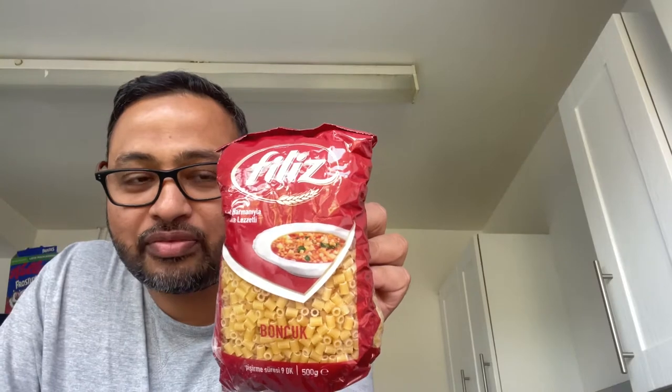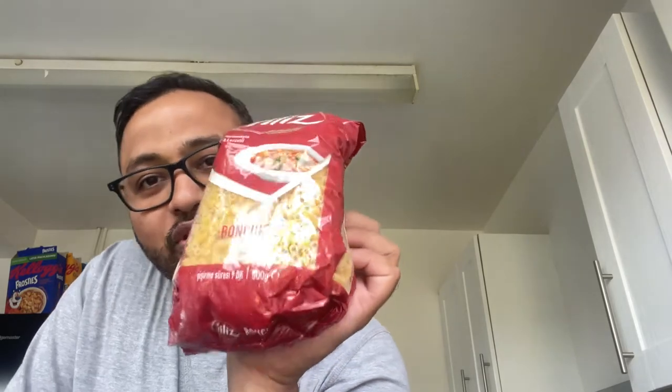Asalaamu Alaikum, I am going to make this recipe for pasta. This pasta is mainly Indian style — basically Bangladeshi style. This is Phyllis Pasta, it is very small. I have a full pack. We will make this for the first time and then do a vlog.